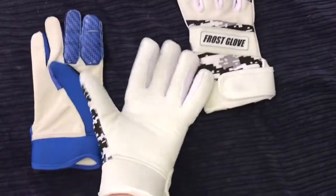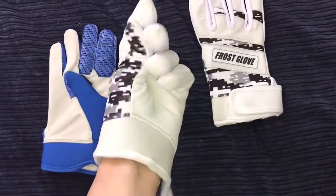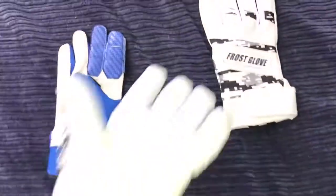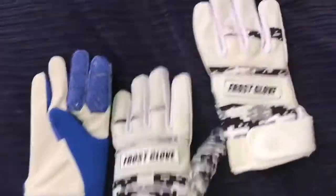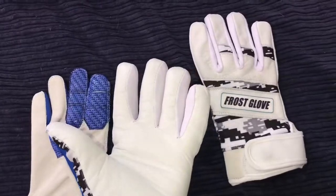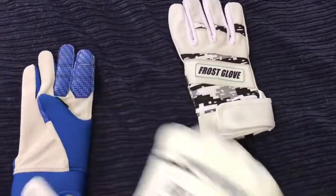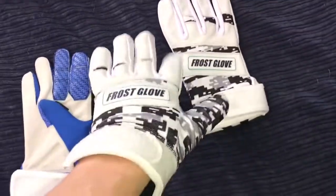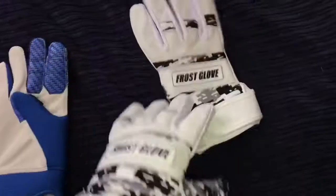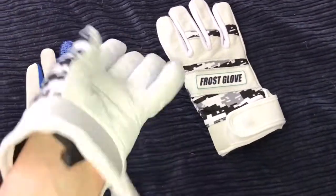I haven't gotten to use them in the cold yet because I live in Louisiana — it's not too cold down here. Basically these gloves are fleece thermal and they keep your hands warm in the coldest conditions, like playing in the snow or freezing rain. You need some Frost Gloves to keep your hands warm while you're batting. I hate the feeling of numb hands when you go up to bat — it just doesn't work out.